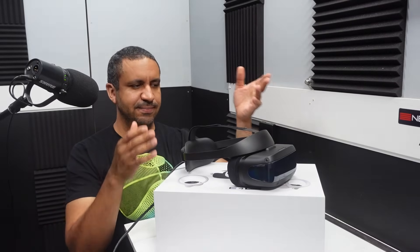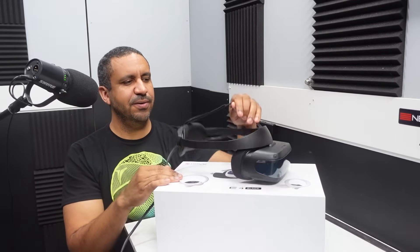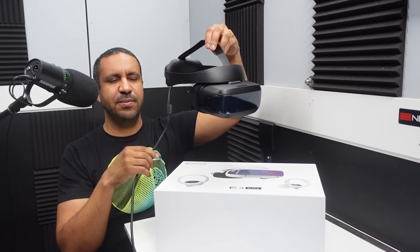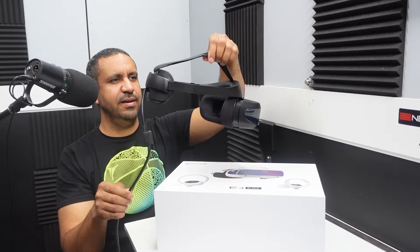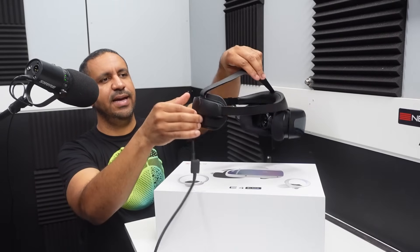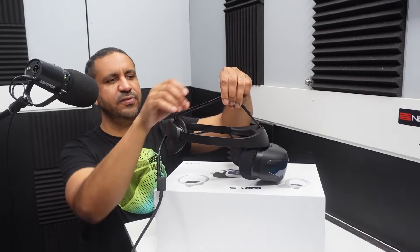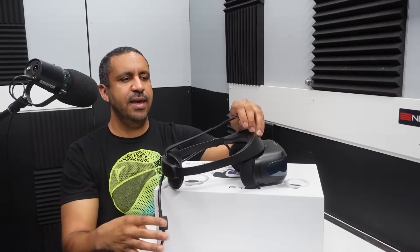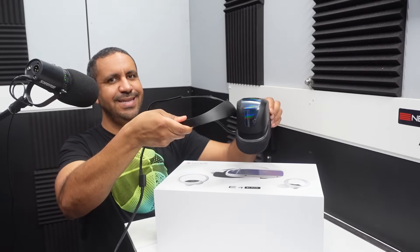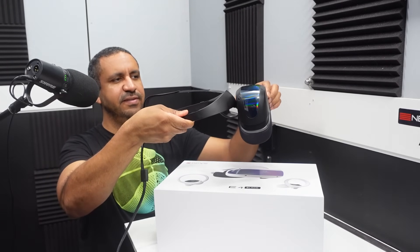So as you'd expect, a headset. Pretty standard design — it kind of reminds me of the PlayStation VR2 headset. You've got this dial in the back to adjust the tightness, the strap goes over the top of your head to help distribute the weight more evenly. Notably, this thing flips up so you don't have to actually take it off your head.